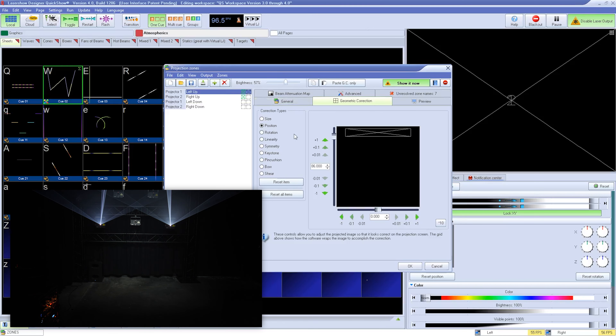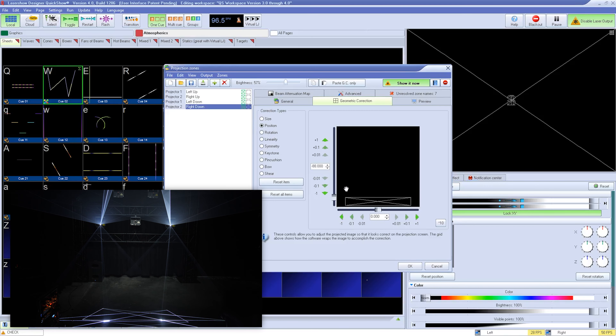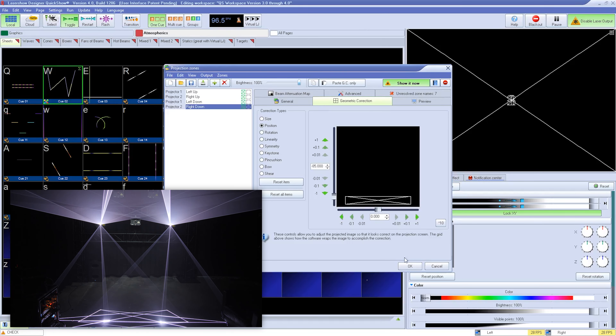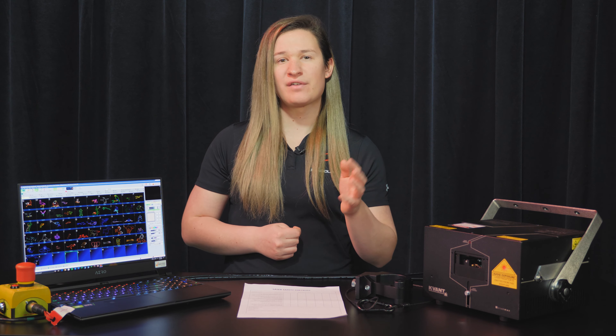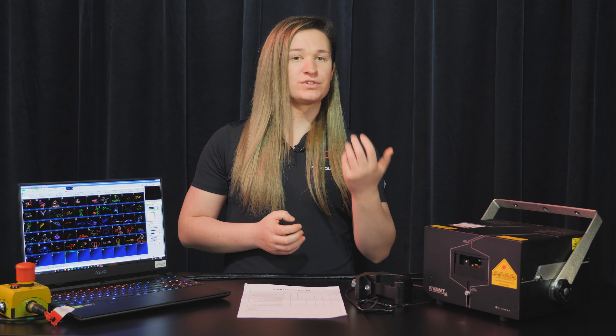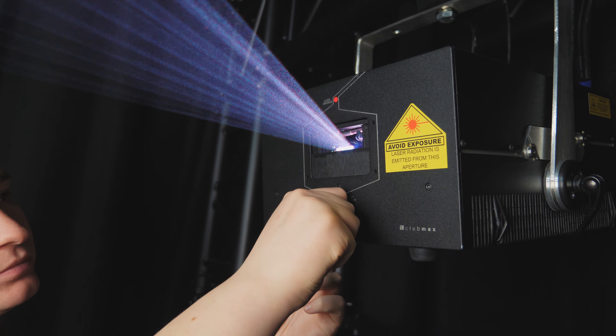Enable only the zone you're currently working on and bring the brightness up just enough so you can see the grid. From there, geometrically put the zone into place. Do this for all of your projectors. Once you are happy, check that the zones satisfy the rules and save your setup. When zoning is done, mask off the projectors within those zones. Run your zones at a low brightness, and you can mask off your zones using either the plates on the projector or using cinefoil.